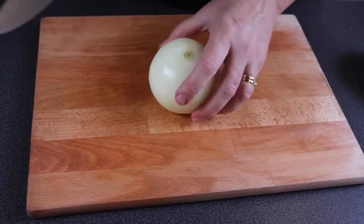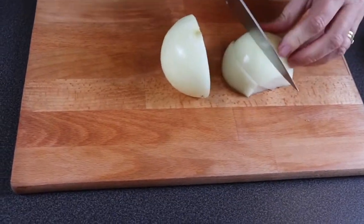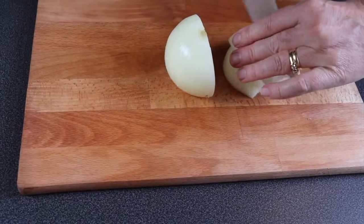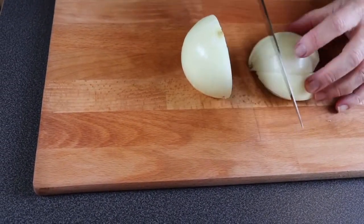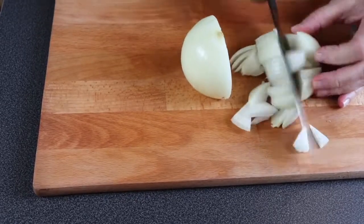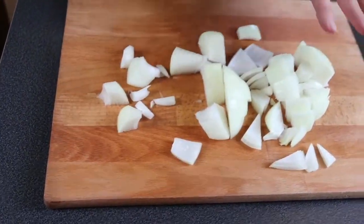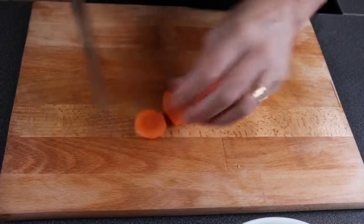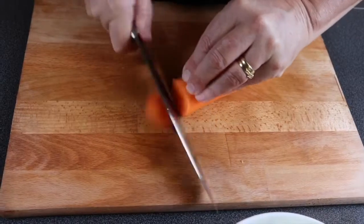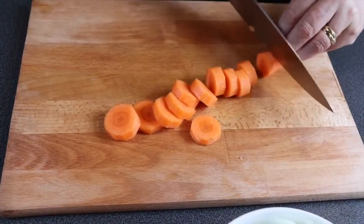I've peeled the onion and now I'm going to roughly cut it — going Chinese style, then cut those in half, well thirds actually. There we go. I've peeled the carrot and now I'm just going to slice the carrot into thick chunks. Done.